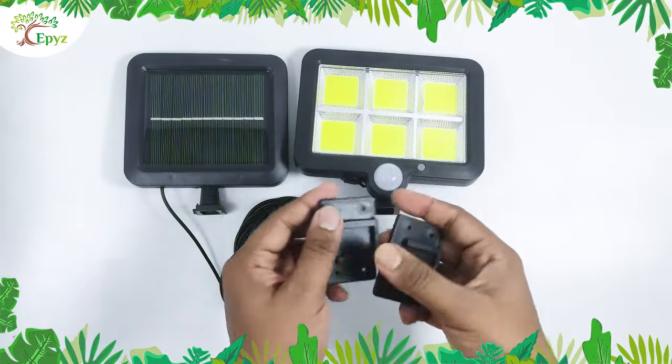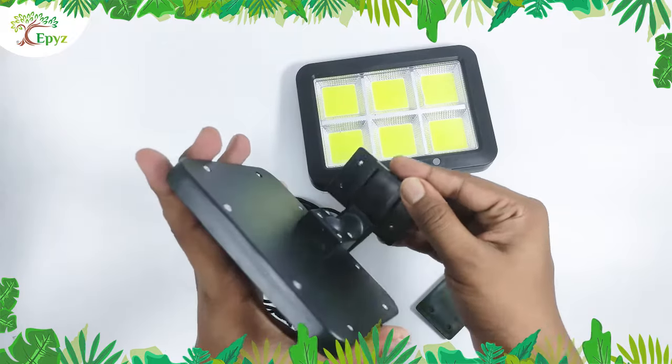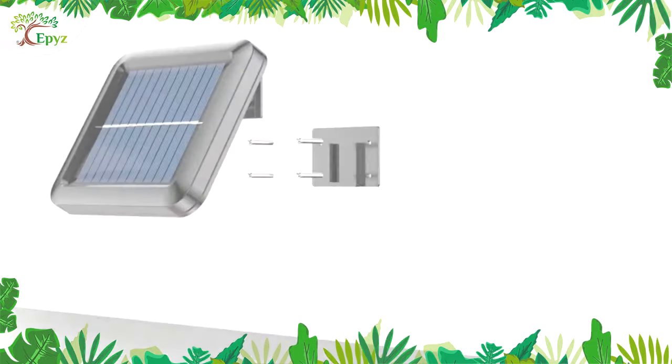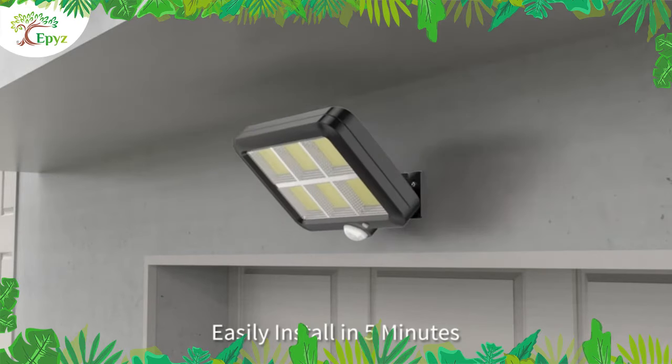This stand is for EP's 120 COB solar light and solar panel. It is easy to assemble, and you can rotate the stand in any direction of your choice. Put the solar panel under direct sunlight. It has mounting holes to fix the EP's solar COB light to the wall.